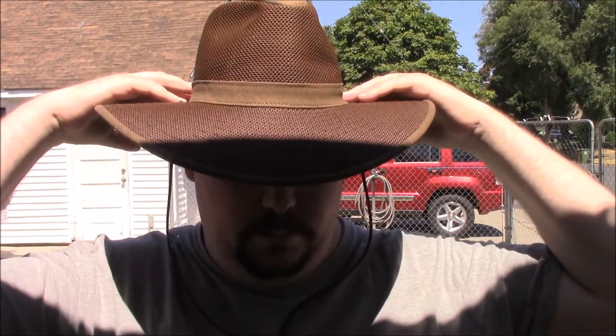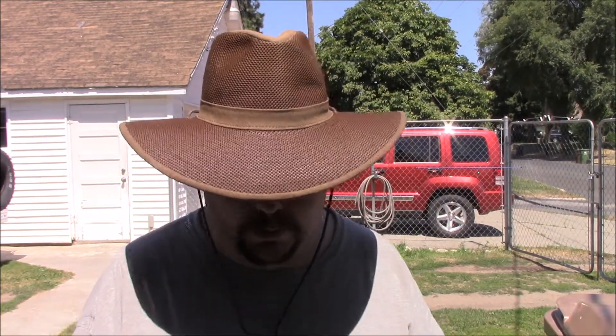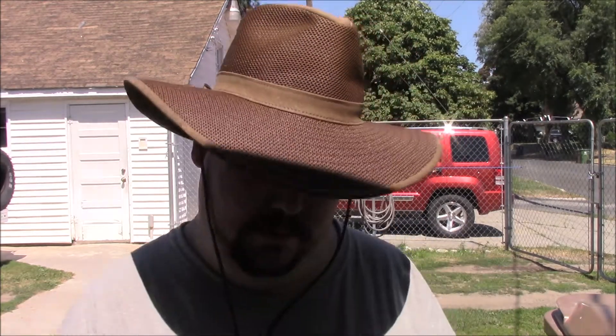Hey people, got a new hat — well, I got it yesterday and I'm doing a good try-out. Let me get my cheat sheet. It's been a while since I made a video so I'm a little out of practice. So what we got here is the Henschel crushable soft mesh Aussie hat — and that's how you spell it: Henschel, I don't know.